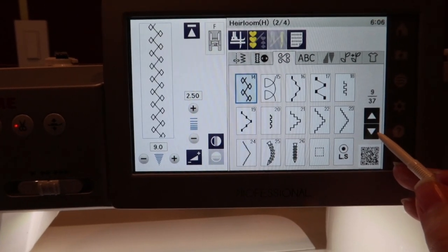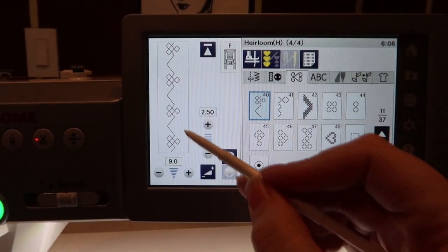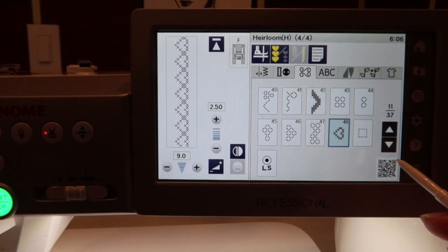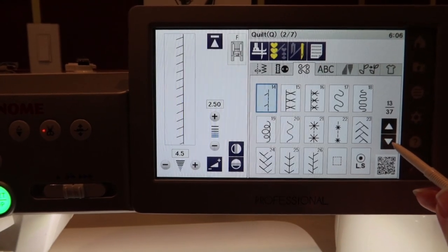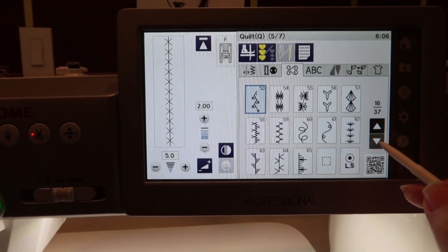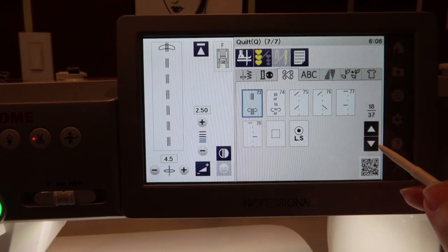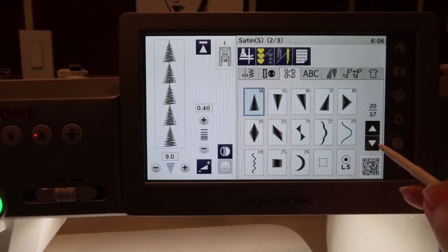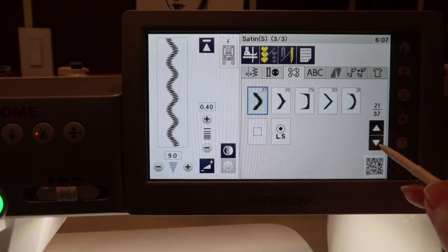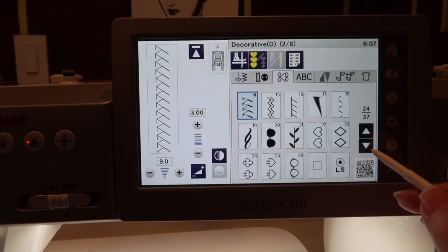Oh my gosh, that stitch is really cool. This machine is like — seriously — you're going to go through all of them right now? And I'm like, yes I am. This is so cool, you guys. I don't even know how to do most of these. I'm going to have to figure all this out. How do I know when I'm on the F foot? I've got to learn how to change the feet too. This is a whole new system for me — I don't know any part of this.